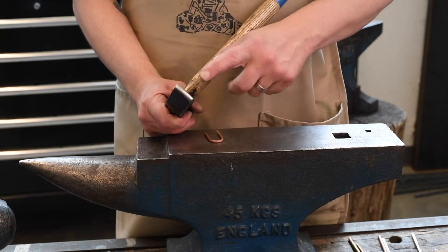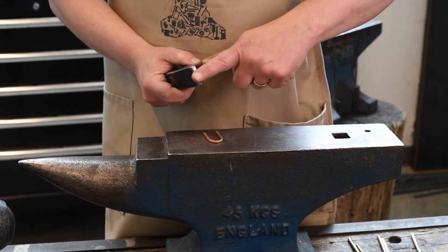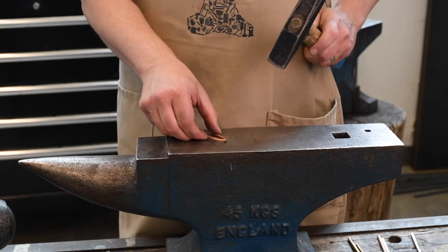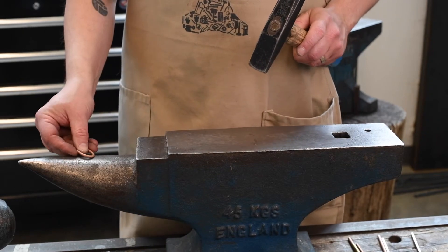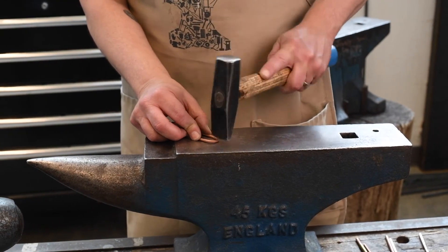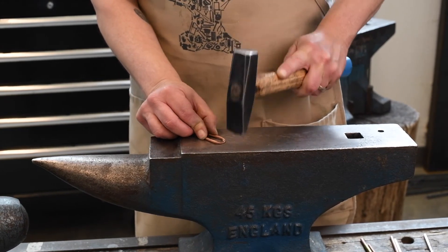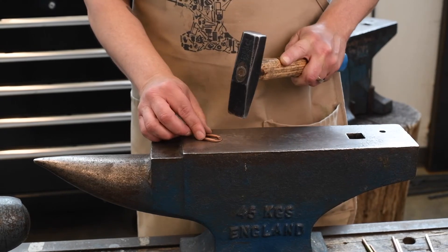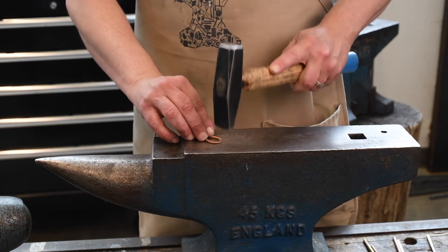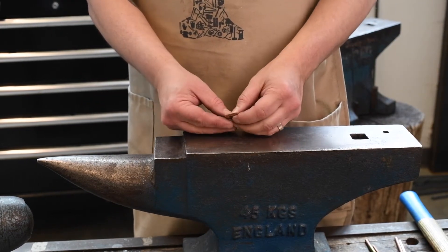With spreading, you use the cross peen of the hammer, which gets into the metal and forces it to spread perpendicular to the line of the cross peen. When you hit it here, it's going to spread out that way. You can either use it on the face of the anvil or further exaggerate it using the horn of the anvil. This is both decreasing the cross-section of the metal and spreading it out, so it's getting flatter and longer.